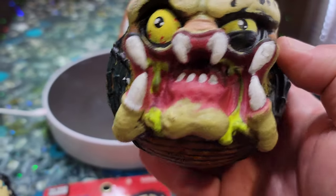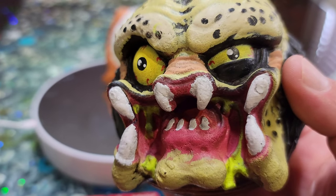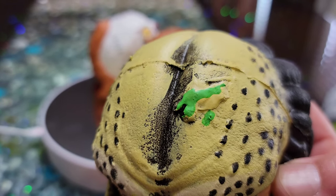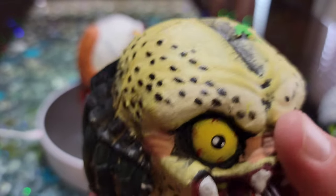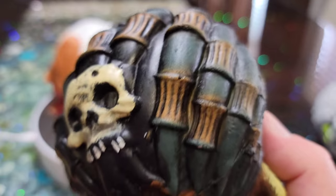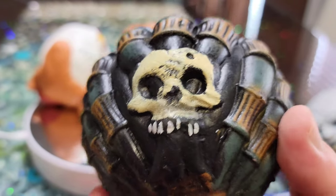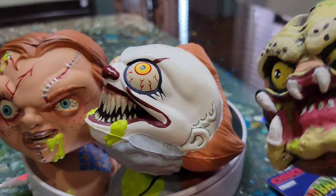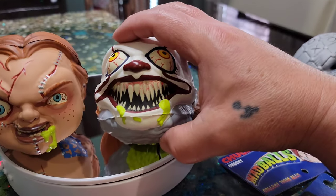My other favorite is this Predator. He came out really good — there's nice detail in the eyes, and then you've got the toxic guts, because you know Predator's like that. They put nice detail on the hair too, with a little skull on the back. That's pretty wicked. He's like, 'I'm going to eat them all.' He's so funny.